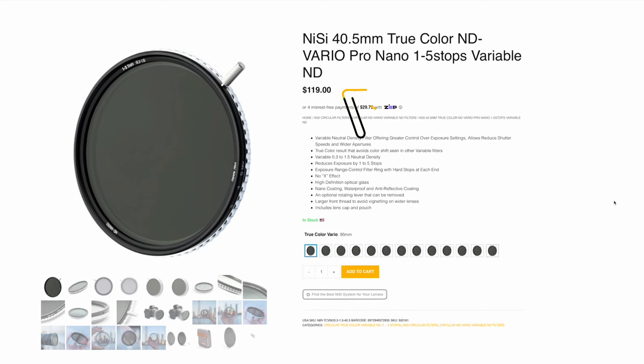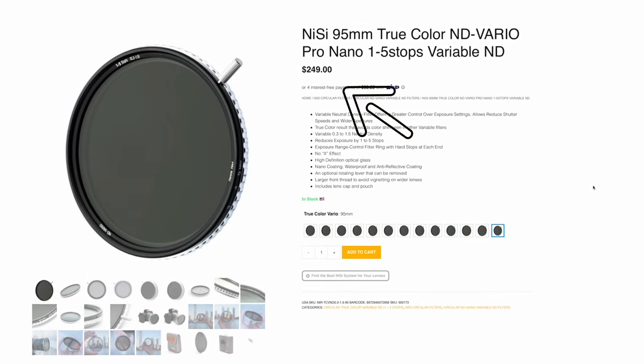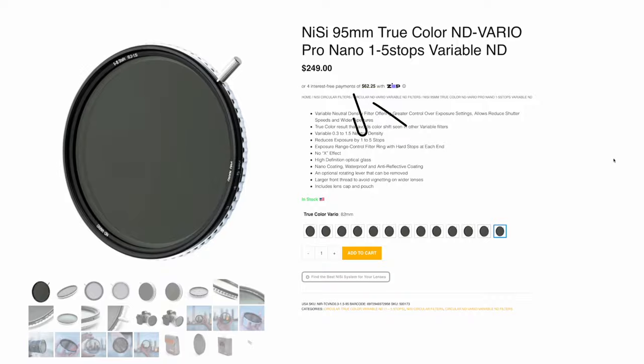Now, considering this filter sounds so good, you might presume that it costs an arm and a leg, but I have good news — depending on the filter size, it actually starts at just $119. This is a very good price for a filter of this quality.